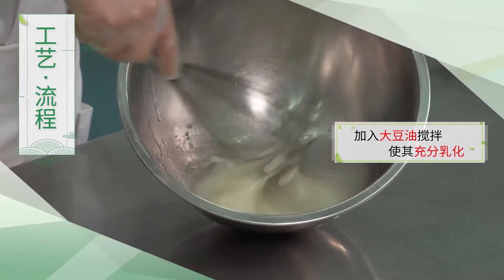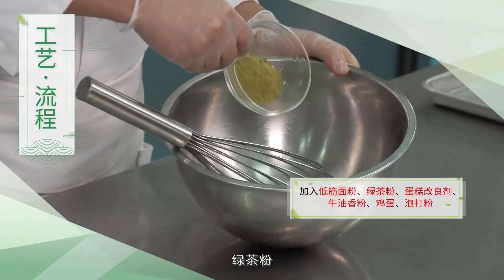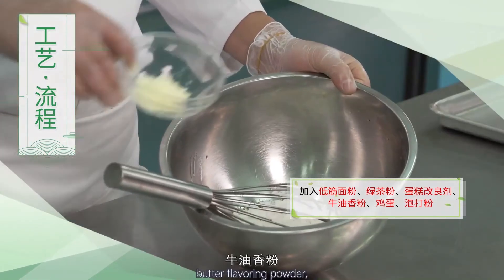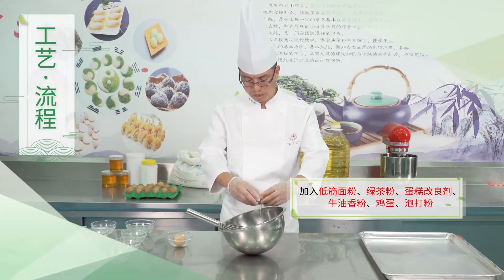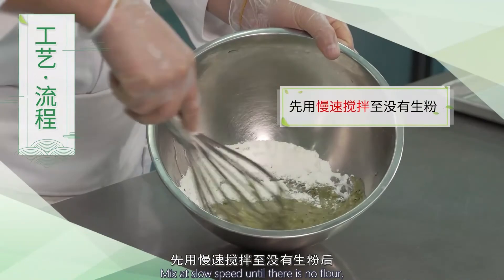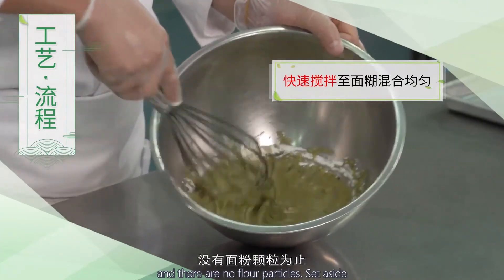步骤2：融解后加入大豆油搅拌，使其充分乳化并呈乳白色为止。然后依次加入低筋面粉、绿茶粉、蛋糕改良剂、牛油香粉、鸡蛋、泡打粉，先用慢速搅拌至没有生粉后，快速搅拌至面糊混合均匀、没有面粉颗粒为止，备用。